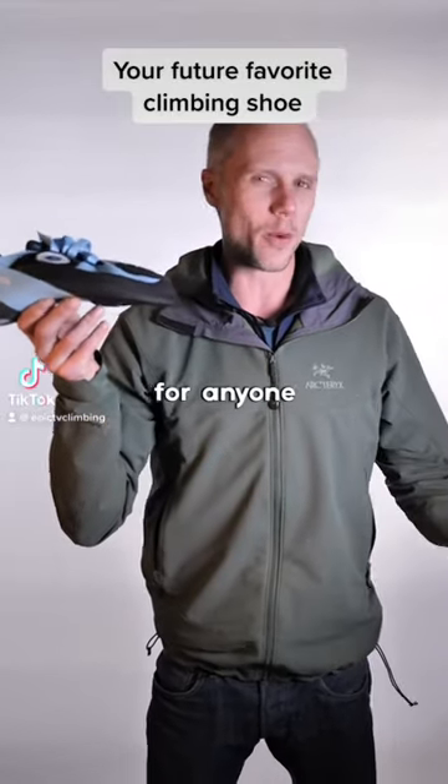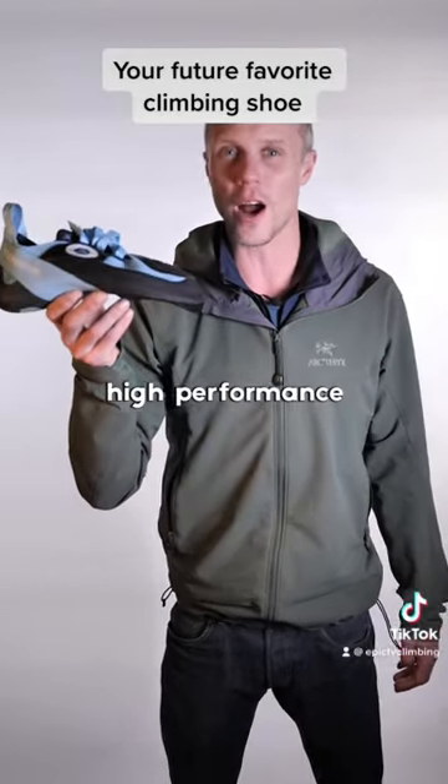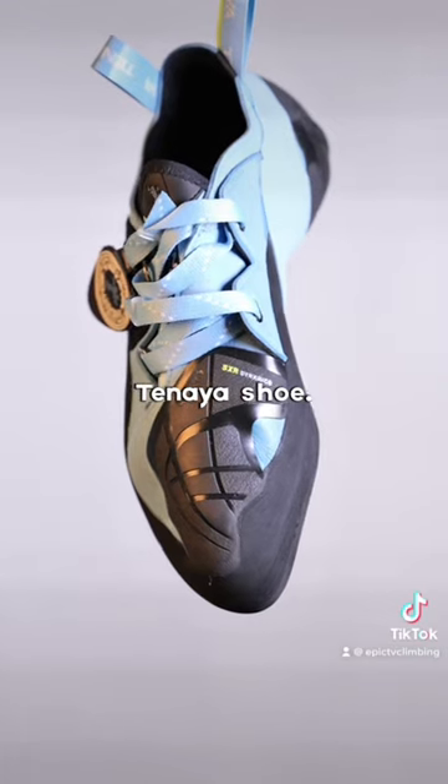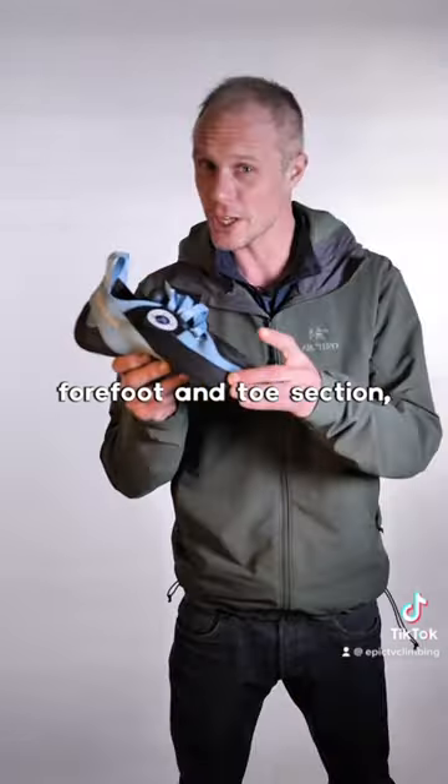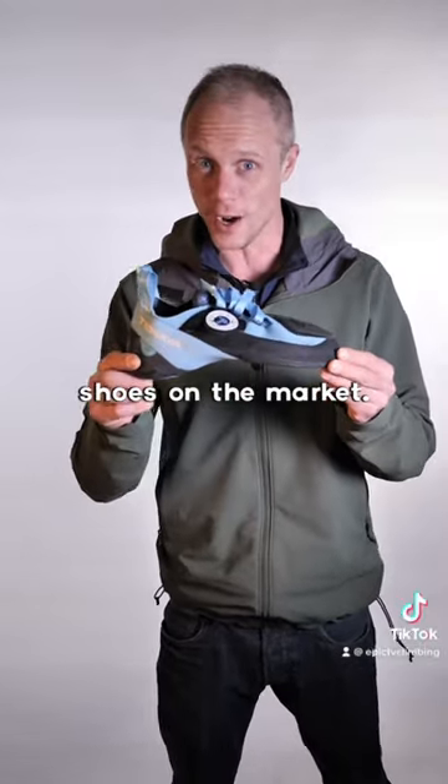This is the solution for anyone with low volume feet looking for a high performance Tenaya shoe. The Tenaya in the low has a narrow forefoot and toe section, but it's one of the most comfortable shoes on the market.